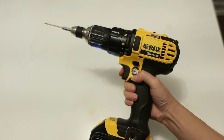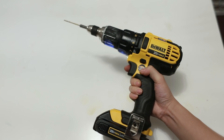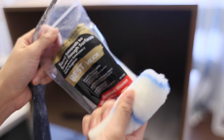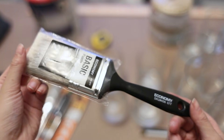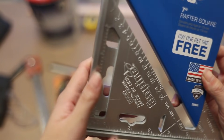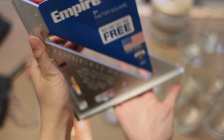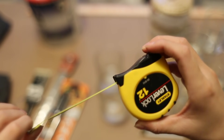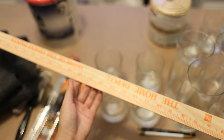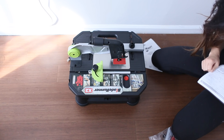As for tools, I have my handy dandy power drill for drilling holes and putting in screws. To paint I'll be using paint rollers as well as a basic paintbrush. I also got this rafter square for lining up the box when drilling, plus a measuring tape and pencils.